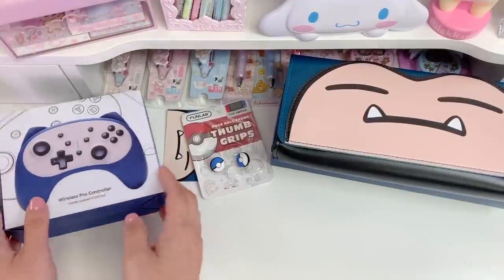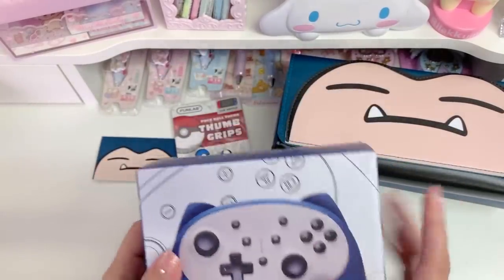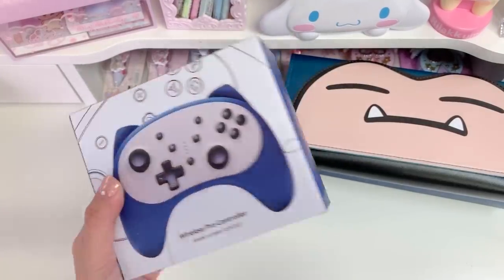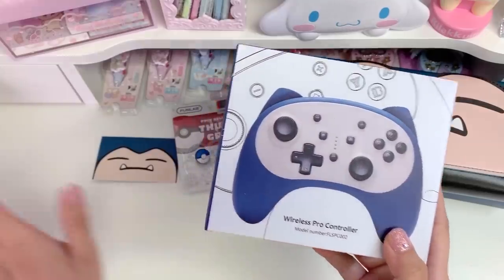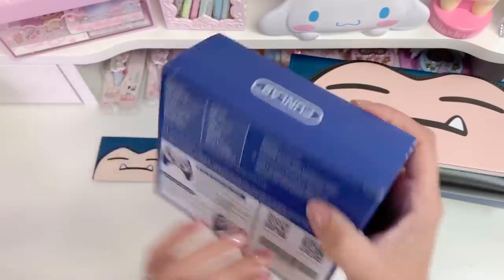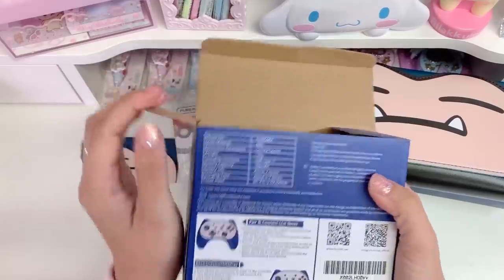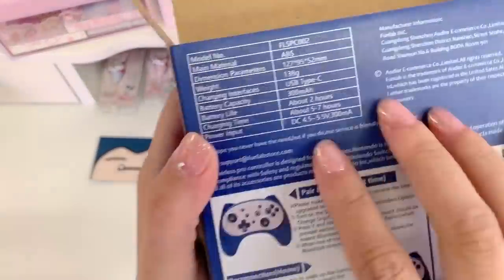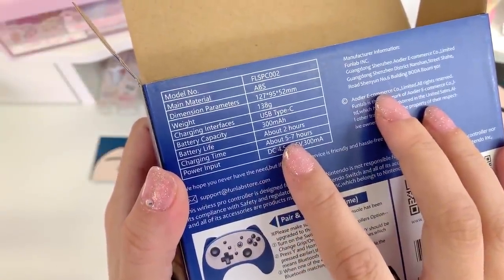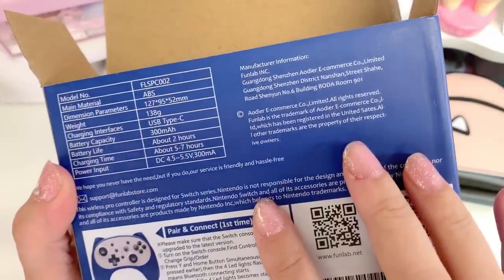Now I'm gonna open the Snorlax controller, see what it's like, and try to put grips on it. I'm also going to set it up and show you how it plays, how you can use it, and how to connect it to the regular Switch. Let's see — I think it opens right here at the top. Let's see what information is on this side: it tells you the model number, the weight, the battery life — it's about two hours — and charging time is five to seven hours. That's good to know.